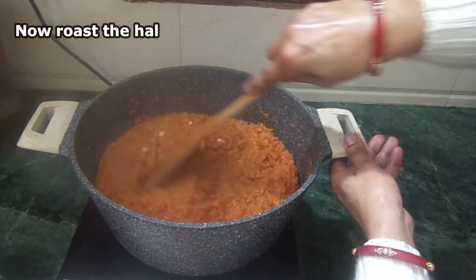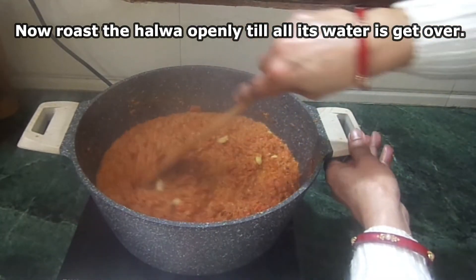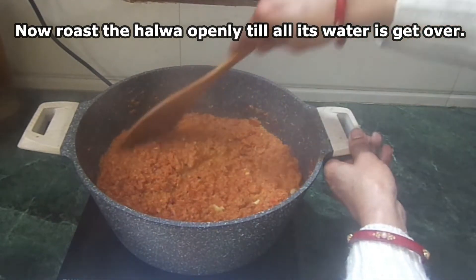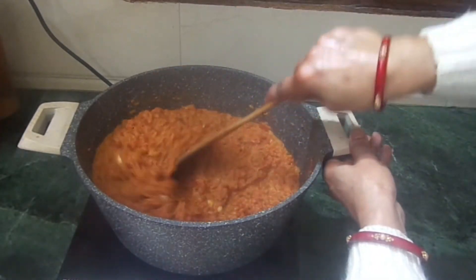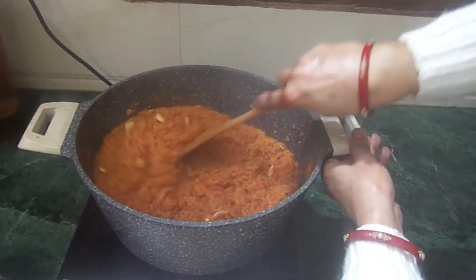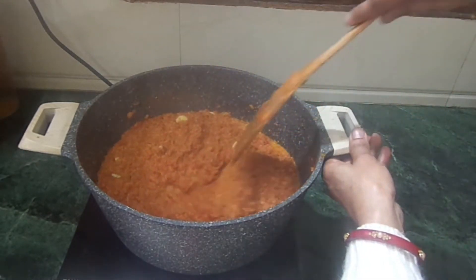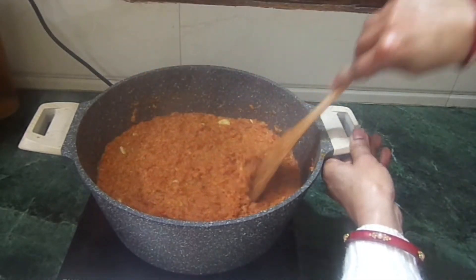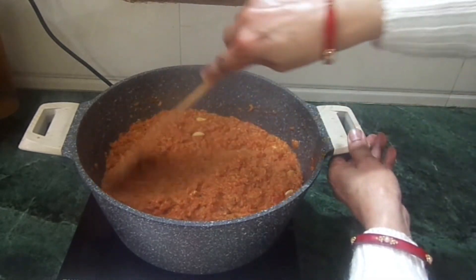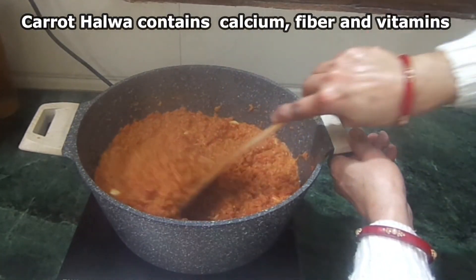Because we add gajar, we get calcium, which is good for our bones. Gajar also has Vitamin A, which is good for our eyes, and fiber, which is good for our digestion. Gajar also works to boost our immunity. We also use ghee, which has good fat and gives relief from seasonal joint pain. Dry fruits are also used and are high in vitamins, minerals, and fiber, which are very important for our body.